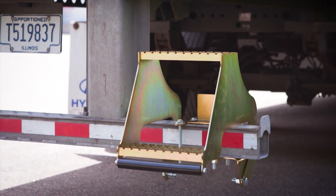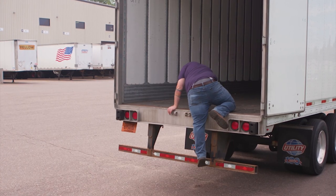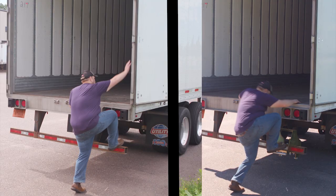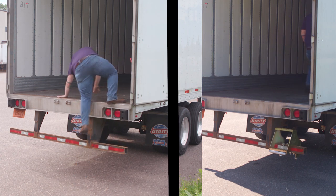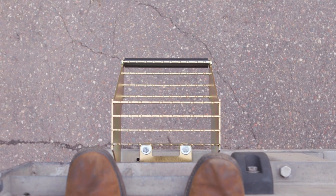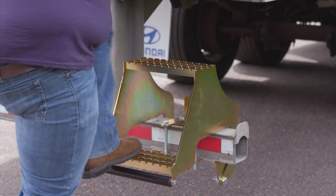Commercial trailers are difficult to enter with few supports for entry and blind spots when exiting, putting your safety and health at risk. Hi-Rise is a thoughtfully designed step that increases safety for easier entry and provides a visible, secure step when exiting. This allows you to do your job safely and efficiently.